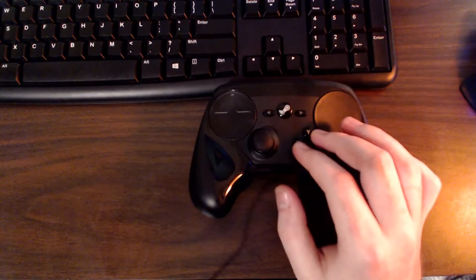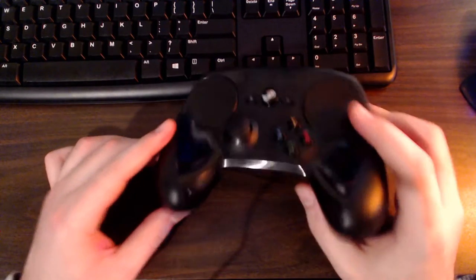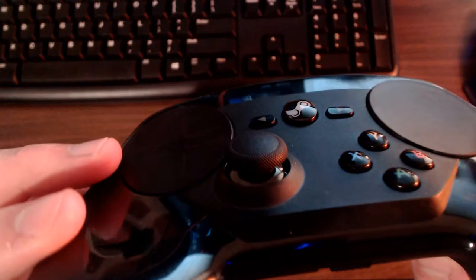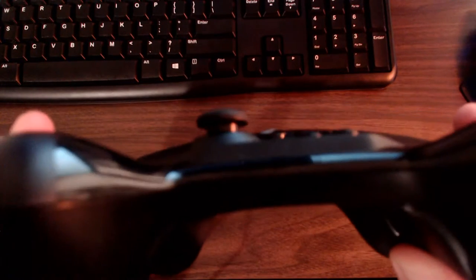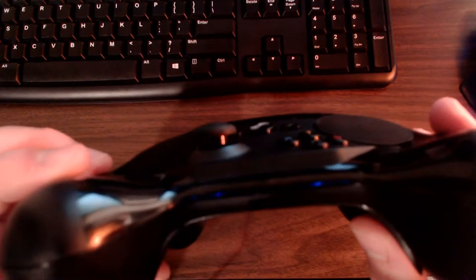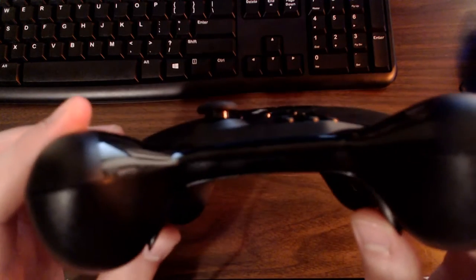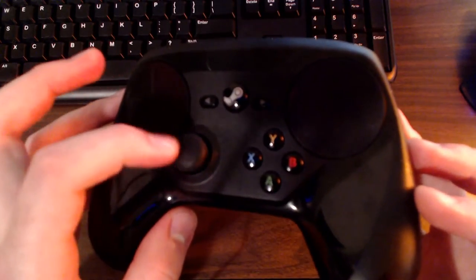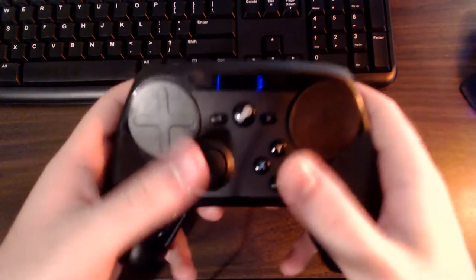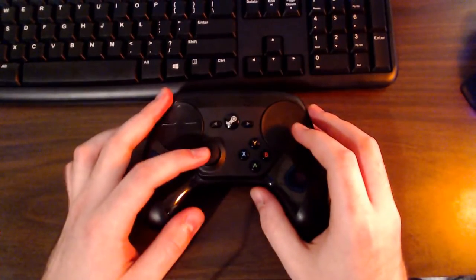Next to the XYBA buttons is an analog stick. I'd say it's very close to the PS4's in look and feel — it has a similar textured surface and pop-out style, whereas the Xbox 360 uses a caved-in design. Some people prefer caved-in, some prefer pop-out; it's personal preference. There's also a ring around the analog stick. I have no complaints — it's a basic analog stick, a bit small but functional.